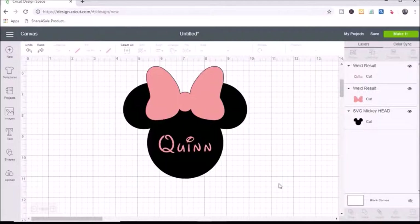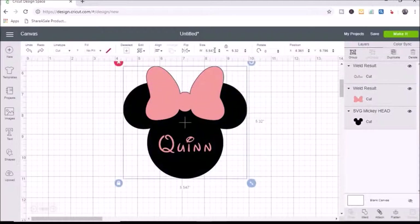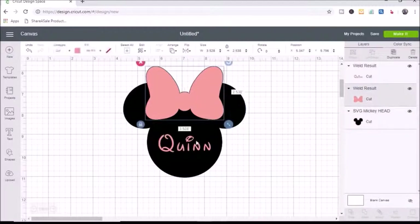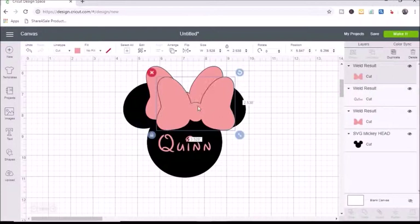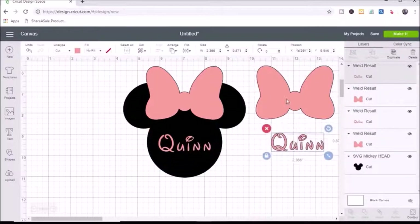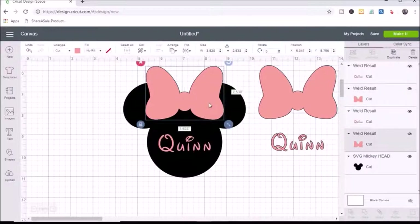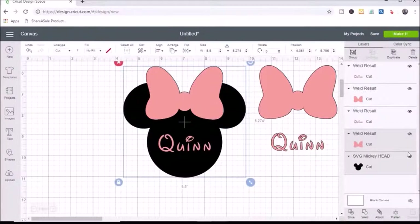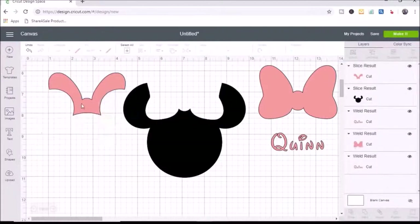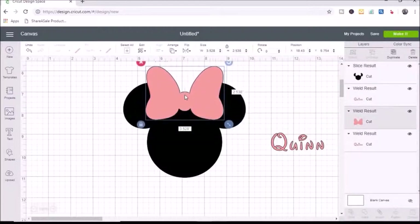First I size my image — I'll select the whole thing and set it to five and a half inches. Then I duplicate the bow and Quinn by selecting each and hitting duplicate, sliding the copies aside. To slice, I start with the bow — I select the bow and the Mickey head, confirm two layers are selected, and hit slice. I remove and delete the leftover pieces, and you can see the bow will fit right inside the Mickey head cutout.